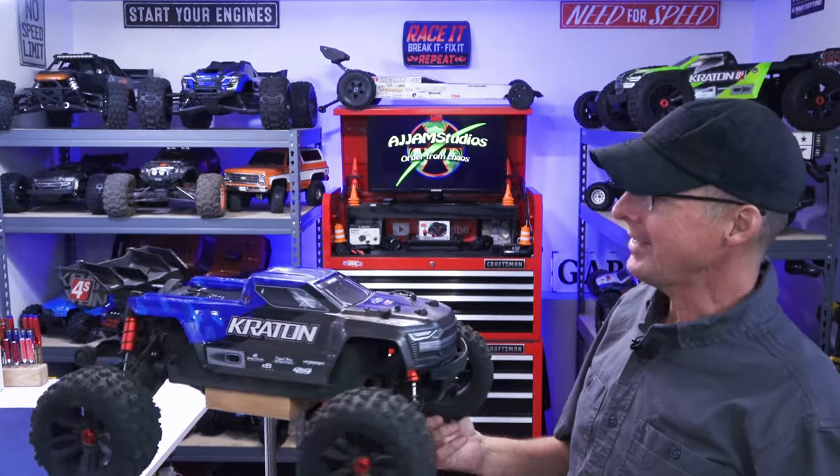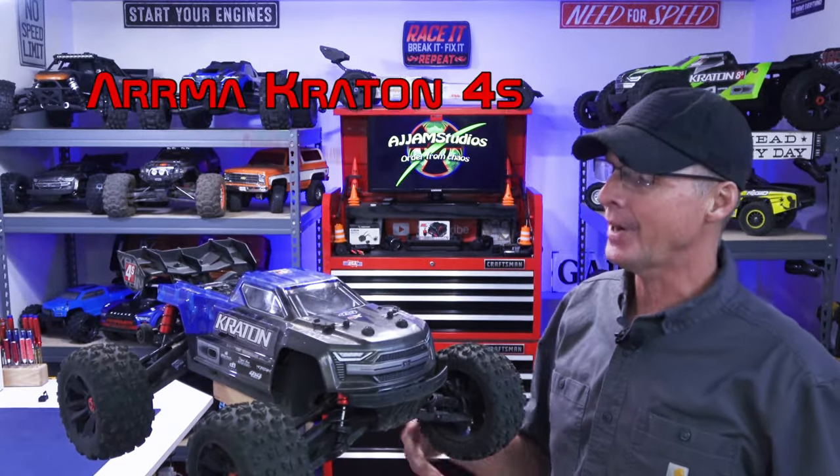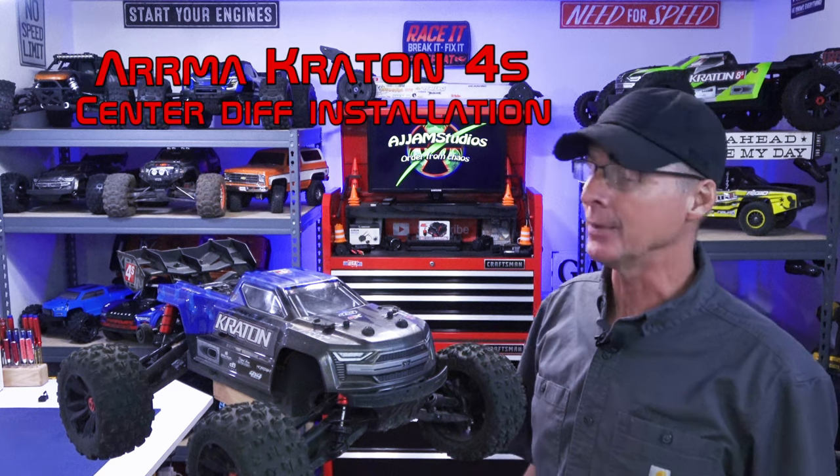Hey guys, in this video we've got the Creighton 4S version 2 and this one's been around the channel for a while and we really like this one.